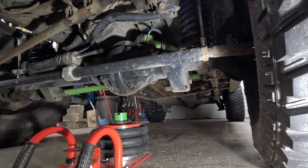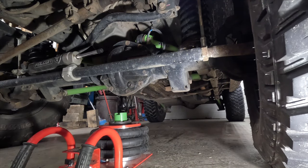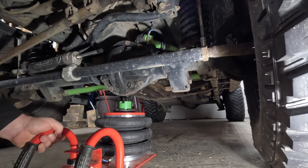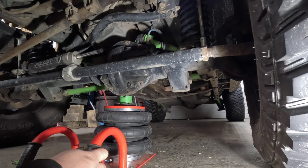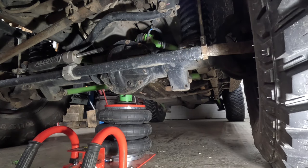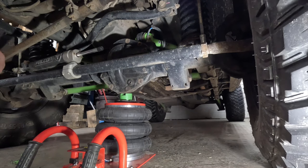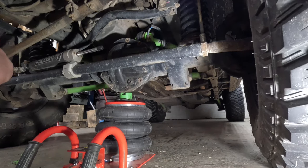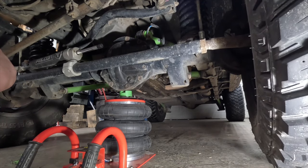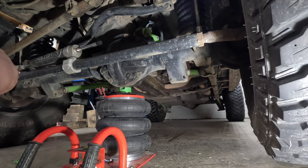First thing I'll do is get some jack stands under it and use this Vivore jack, which comes in quite handy. I put a little pinch rail adapter that I made a few years ago underneath there and add pressure with a Schrader valve so it's nice and slow — so I can control it. The last thing you want is to have something slip and go shooting out. It raises it up nice and slow.